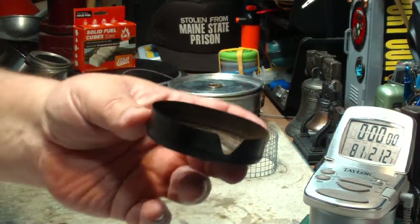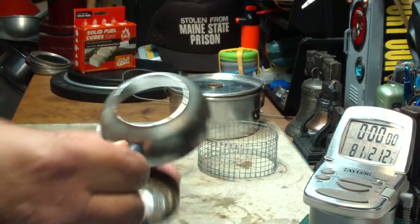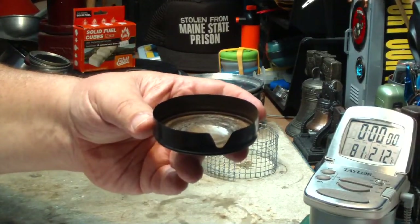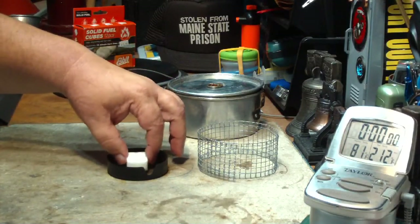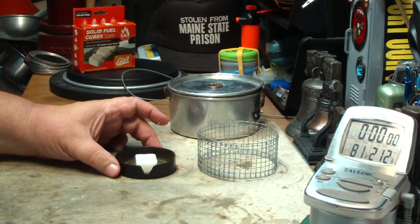Basically it has a bottom part — this is where the fuel goes, the esbit cube — and this is the simmering ring that goes on top. You can burn it, it uses the stove just like this, with the esbit cube in the center. This is called the high mode.